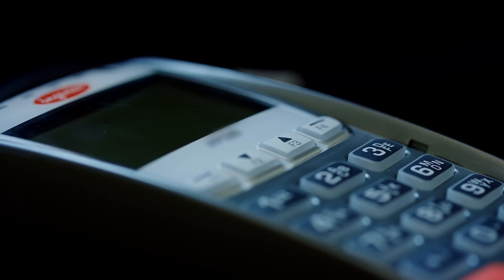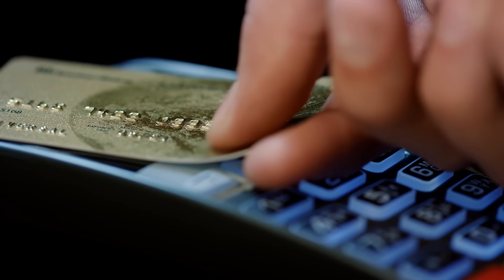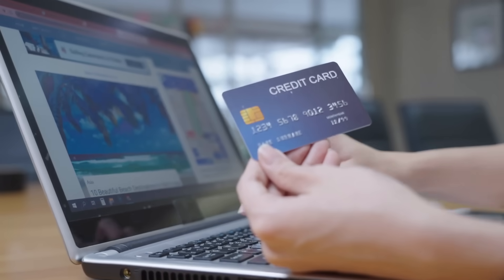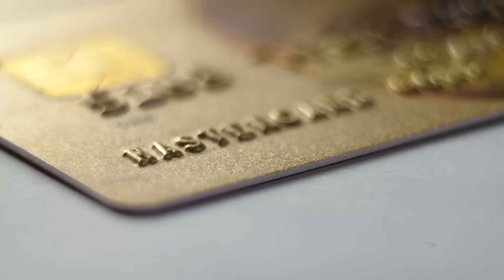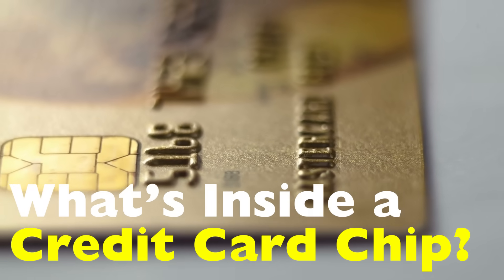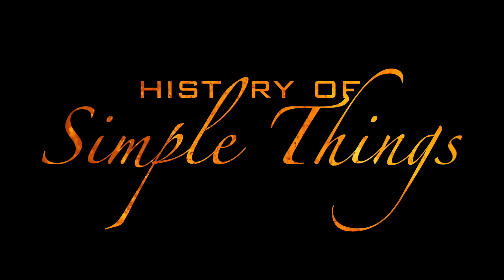Ever wondered what's inside that tiny chip on your credit card — that little golden square that makes your payments more secure than the old magnetic strip? Well, it's not just a piece of shiny plastic. It's actually a mini computer, and today we're going to break down what's inside a credit card chip and how it quietly protects your money every time you tap, insert, or swipe, right here on History of Simple Things.